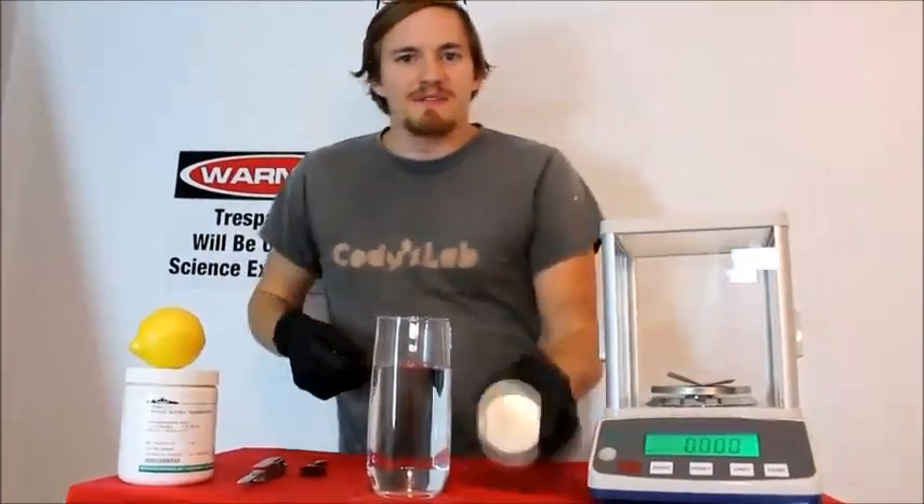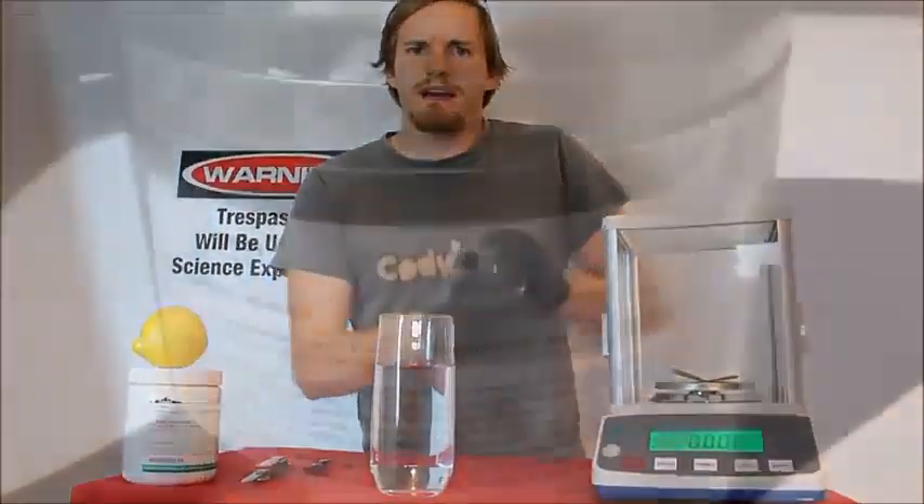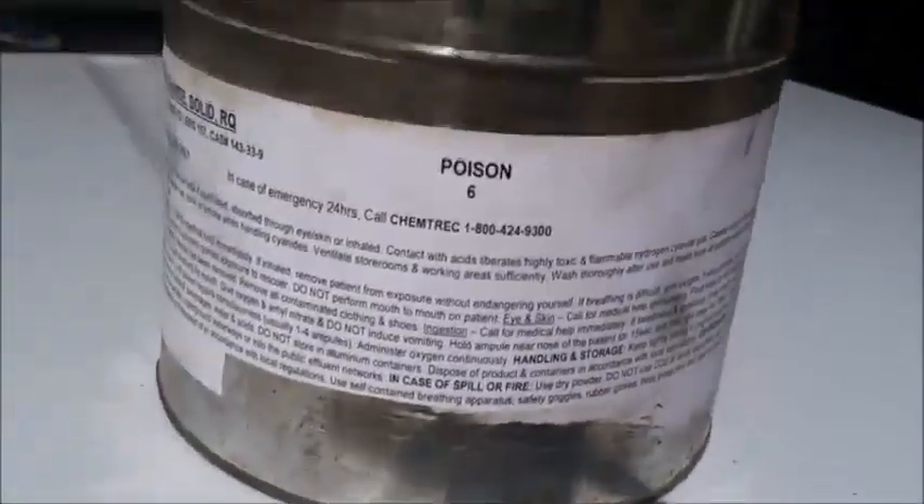Hi everyone, welcome back to Cody's lab. So I have here some sodium cyanide, a very useful chemical in many processes such as mining.